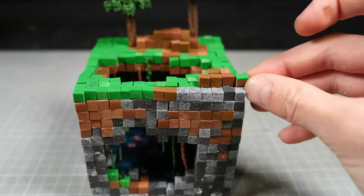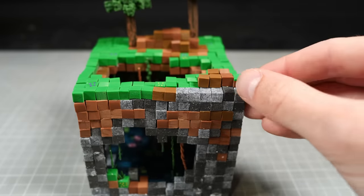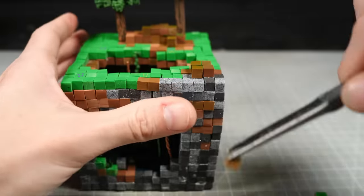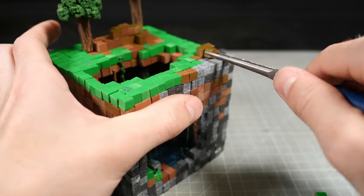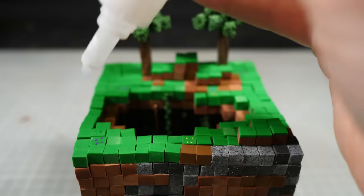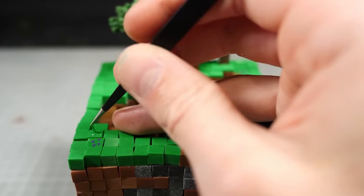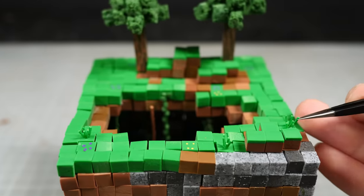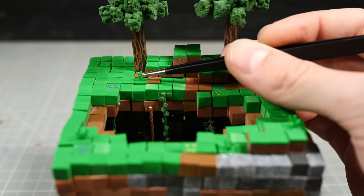Now you may remember that I made an entire set of dirt rocks with green on top that were going to act as the layer between the grass and dirt. And if you did, well, good job because I sure didn't. Once I had removed the dirt blocks and replaced them with the grassy blocks, I wanted to add some little tufts of grass. So I glued some tiny clumps of green worms upright using some globs of super glue.